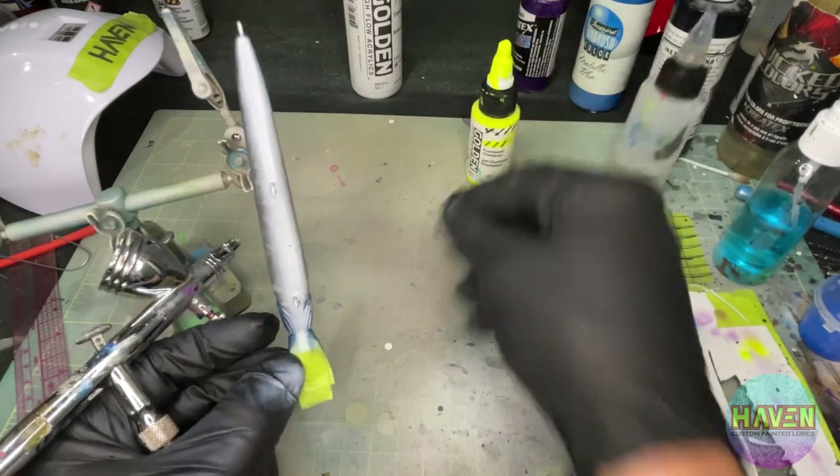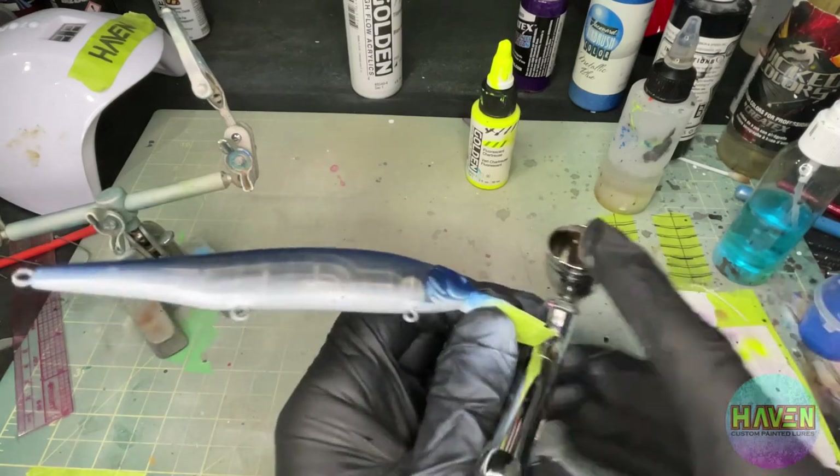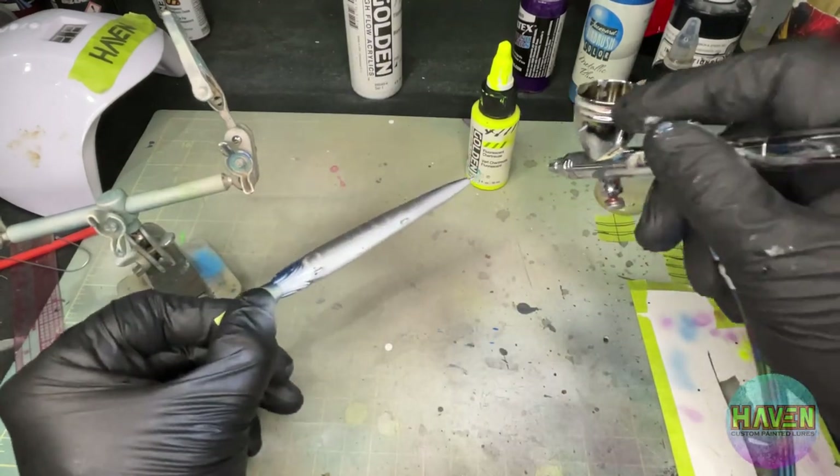Now with some chartreuse in the brush, just a little bit of a brush spear over the top of the white.